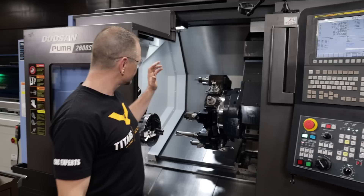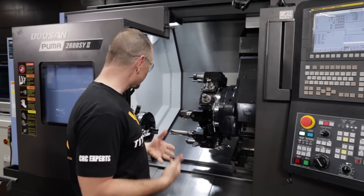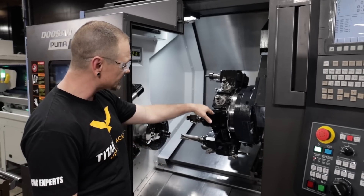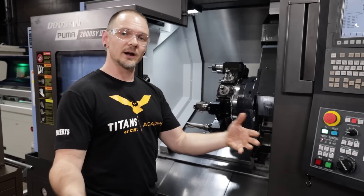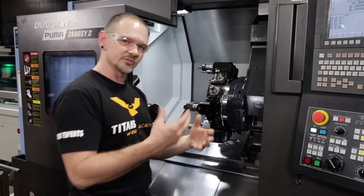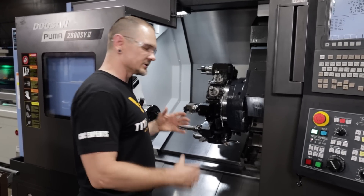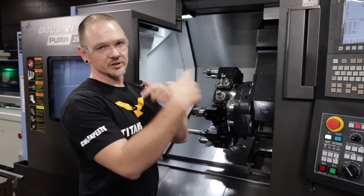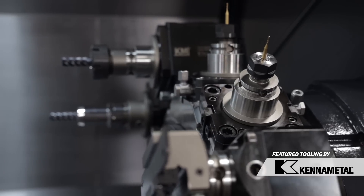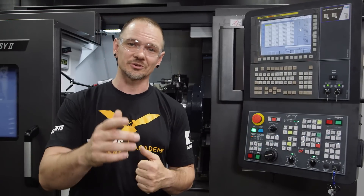Alright, so here we go — we have our turret totally loaded up, we got our tool holders and now our tools in there. Some of these tool holders, especially with the tools, can be kind of heavy. There are some weight limits on most turrets with respect to individual stations and the total turret loadout, so you just want to be aware of the limits of your specific setup. Also, when you put these tools in, you kind of want to balance things out. If we only had five tools, we don't want to load up just one side of the turret — we'll space them out to make sure the weight distribution is equally balanced all the way around. With that, hey, we thank you for joining us, we hope you've enjoyed this series on turret setup, and we'll see you next time.